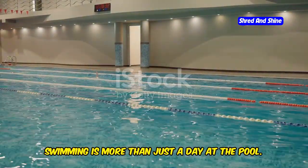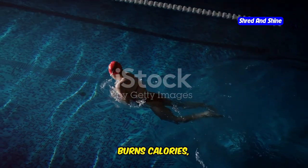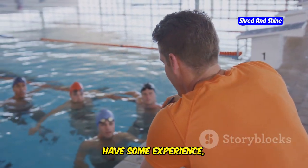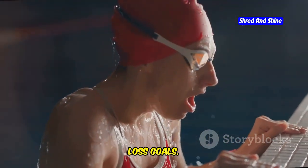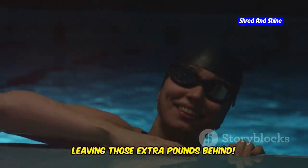Swimming is more than just a day at the pool. It's a fantastic full-body workout that burns calories, builds lean muscle, and improves cardiovascular health. Whether you're a complete beginner or have some experience, this four-week plan provides a structured approach to help you achieve your weight loss goals. Get ready to feel the difference as you glide through the water, leaving those extra pounds behind.